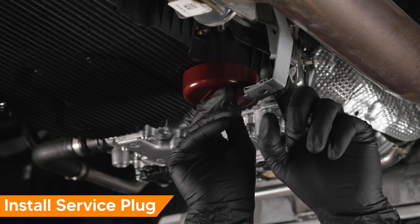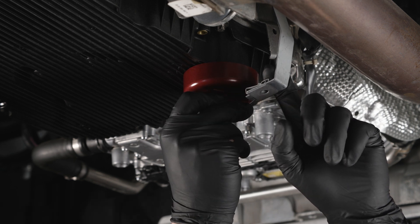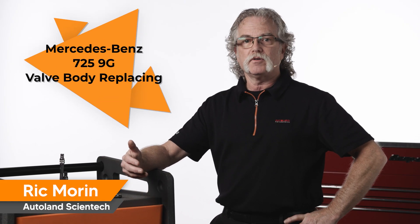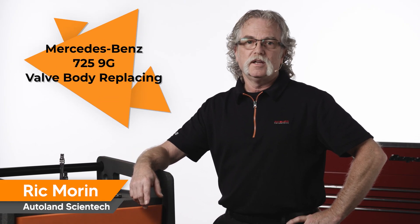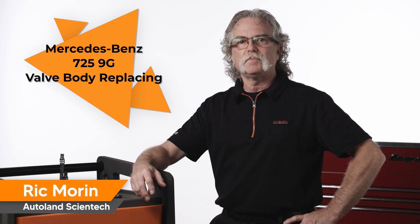Install the surface hole plug and reassemble the underbody panels. Once complete, contact your SOD provider for valve body programming. Thanks for watching — check out our other videos for more helpful Mercedes-Benz procedures.